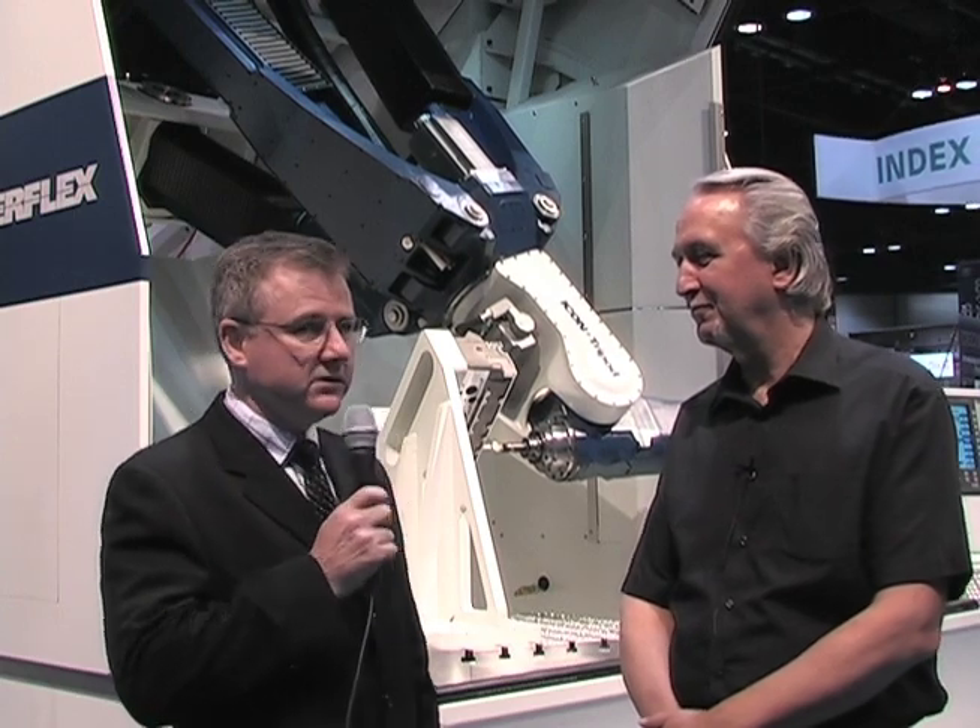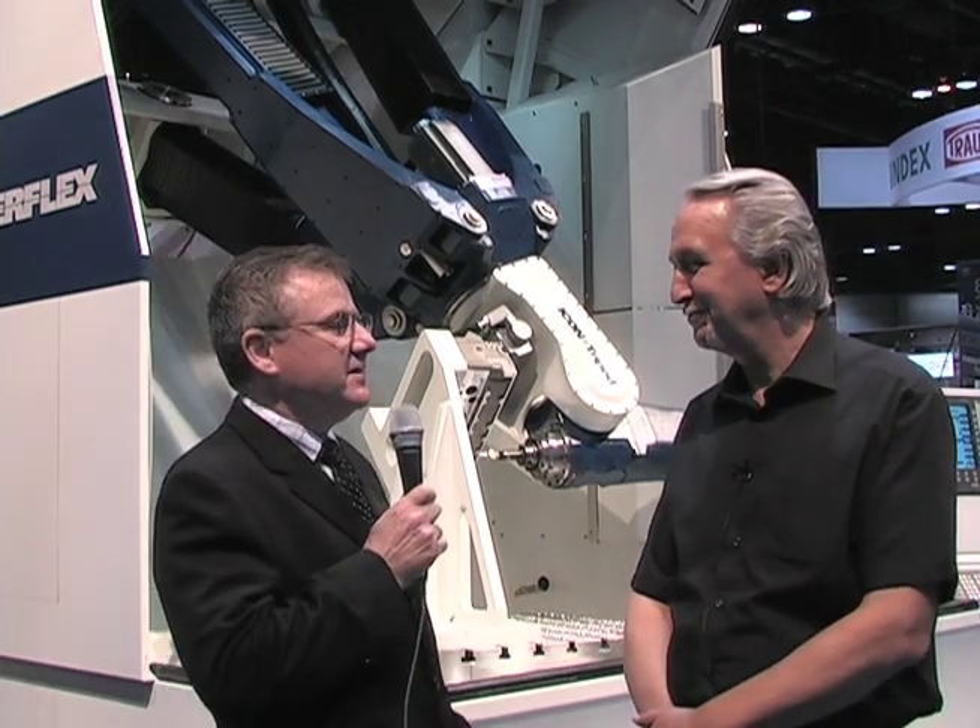Hi, this is Dennis Spaeth, I'm the Electronic Media Editor with Cutting Tool Engineering Magazine and we're here at the IMTS 2012 show with Kelly Neumann, he's the inventor of the X-Con machines and we're here at the Hydromat booth.